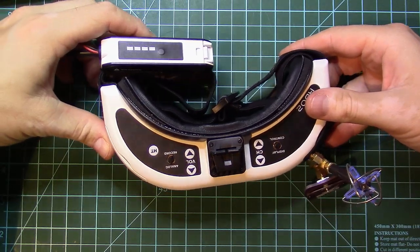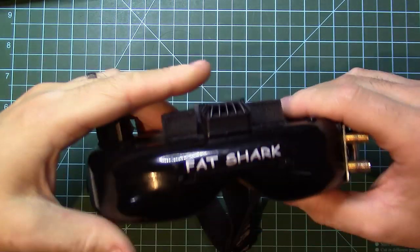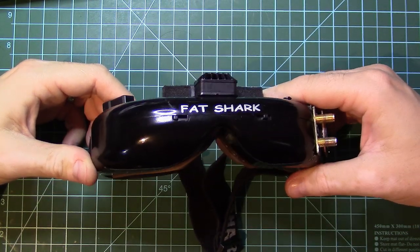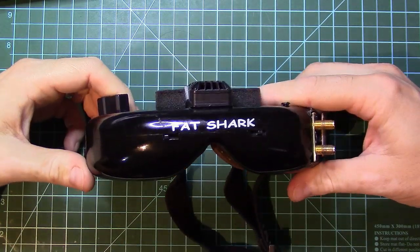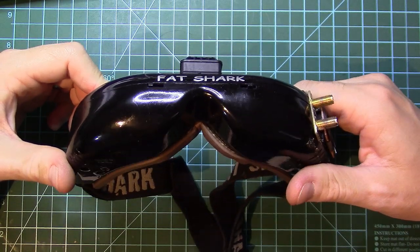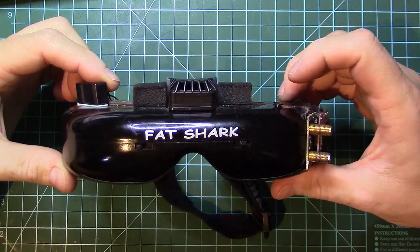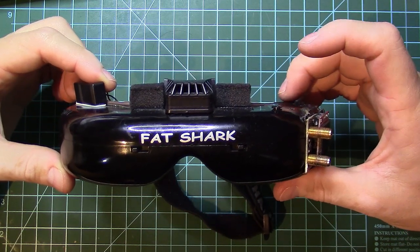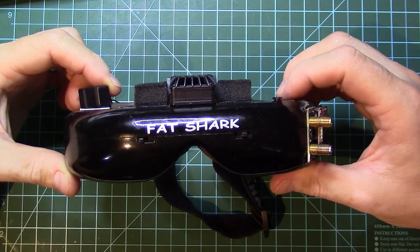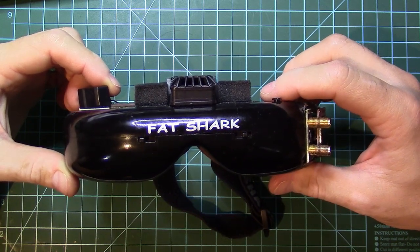These are my first ever FPV goggles, which I bought like 7 years ago or something like that. These are the first goggles FetchArc released — they had a 46-degree field of view. Taking into consideration that these were the first goggles FetchArc released, 46 degrees field of view was amazing, and I have used these goggles for a long time.